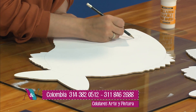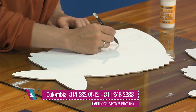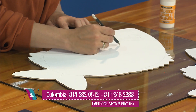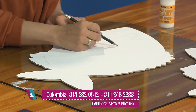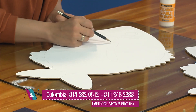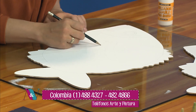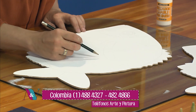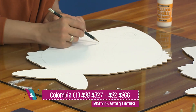Ahí ya quedaron todos con la información. Pueden a partir de este momento llamar, comunicarse, ir hasta allá, separar sus cupos, alistar sus materiales, porque este fin de semana tenemos seminario de Arte y Pintura. Y el viernes y sábado vamos a estar en el Centro Arte Papelería. Espérame ahí un momentico, ya te tomo esa información porque tenemos una llamada de un televidente.